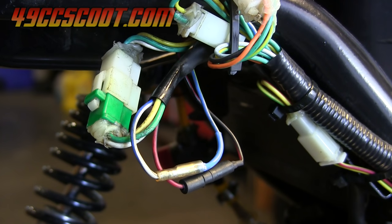In this video I'll show you a couple of ways to check the exciter coil and the pulse or the pickup coil from your stator. This is useful if you have a no spark condition.